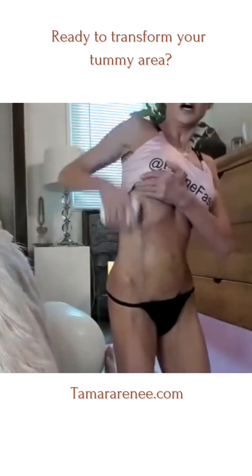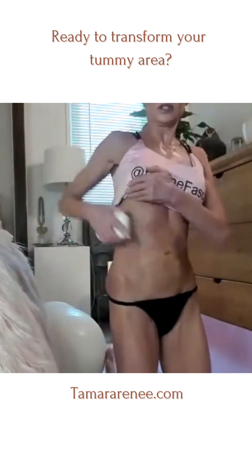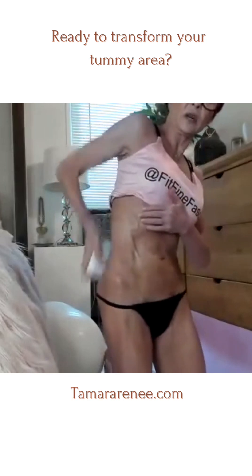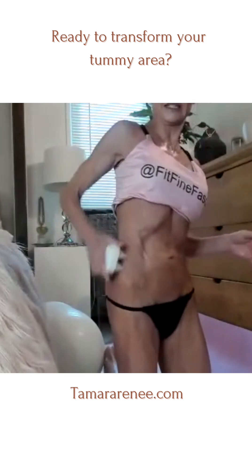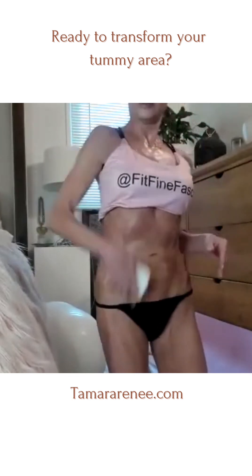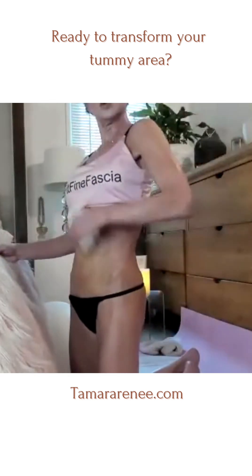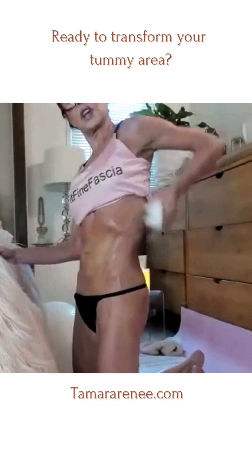Then we're going to do that exact same thing with the Pro Nugget. So up and over bones, very light — you don't need to be doing any intense pressure. It's already pointy, it's already intense. You just are scrubbing. It's like if you had a big bar of soap and you're just cleaning yourself in the shower.